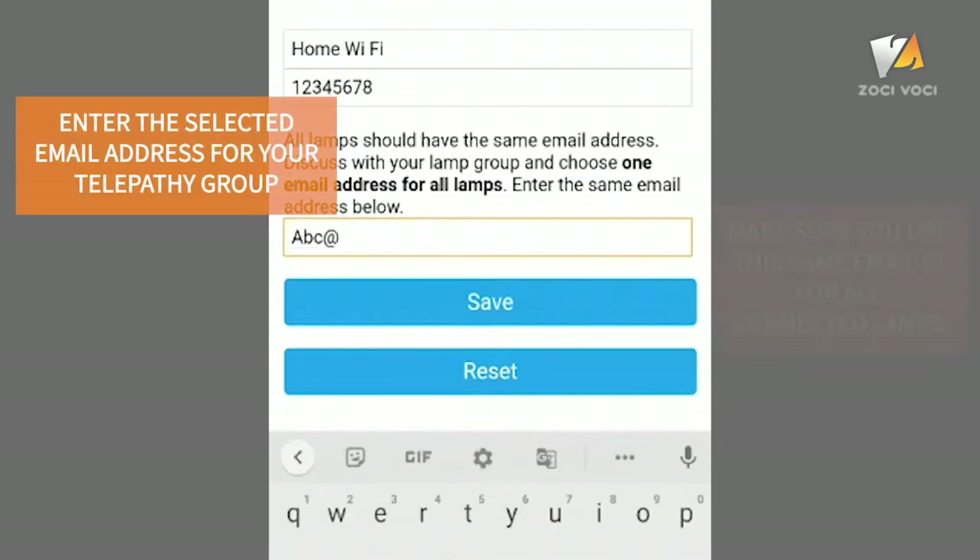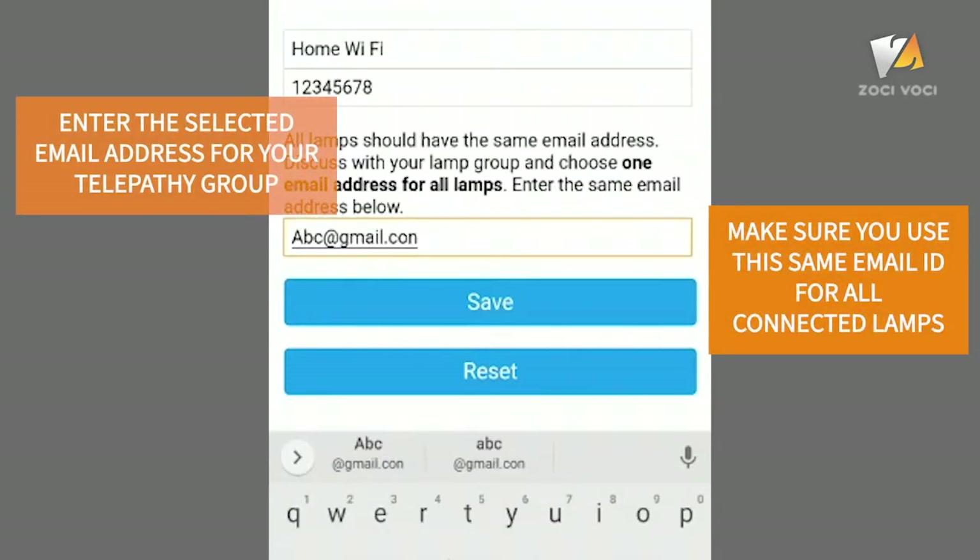There is a field for entering the email ID. This is the field that lets your lamp connect with any other Telepathy lamp. Discuss amongst your group and decide a single email ID. When two lamps enter the same email ID, they form a Telepathy group and are ready to communicate with each other. More lamps can be added to an existing group by entering the same email ID in this field.